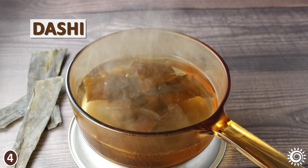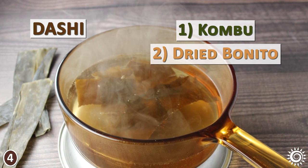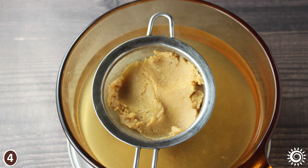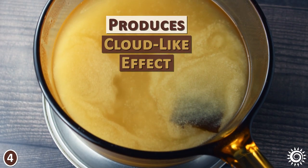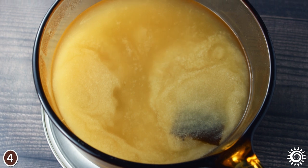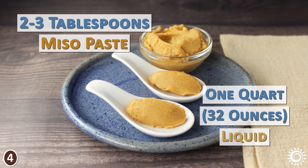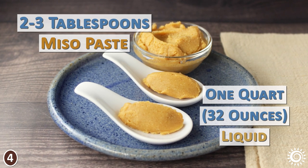The dashi stock is commonly composed of two ingredients: kombu or kelp seaweed, and dried bonito fish flakes. When the soft miso paste is mashed into the dashi stock and dissolves, it produces the cloud-like effect that miso soup is known for. Usually about 2-3 tablespoons of miso paste is suitable for one quart of liquid, but this is contingent on personal taste.